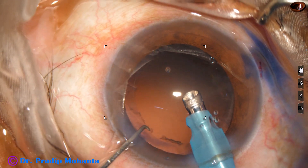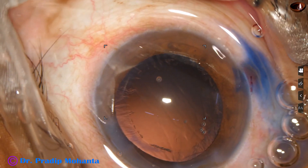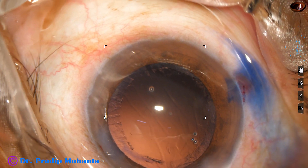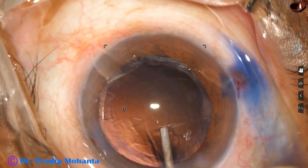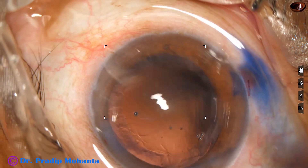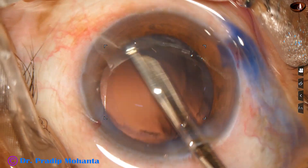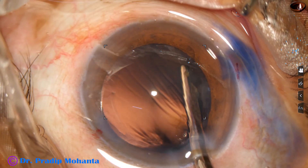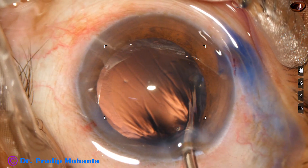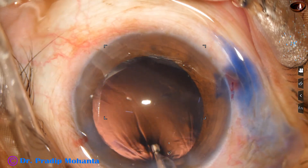The nucleus has been nicely managed. Now a bit of Viscoelastic is injected into the anterior chamber, and then a Simcoe cannula is used to remove the cortex. Most of the cortex is removed going through the main incision.